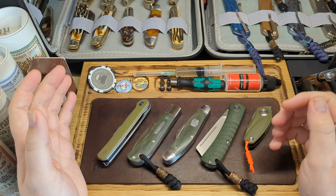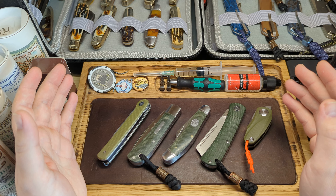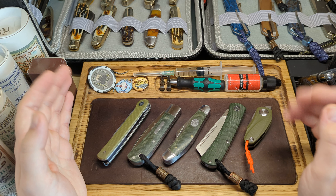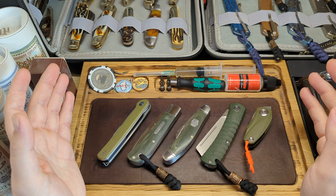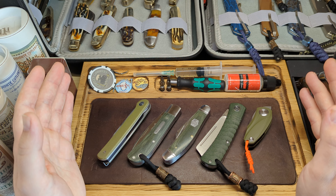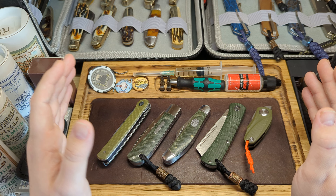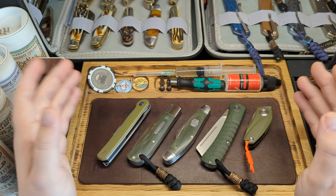Hey guys, welcome back to the channel. Today I'm going to be partaking in an open tag from Thrifty Kniffy — show us your green handle knives for St. Patrick's Day. So this is what I've got here, a selection of my green handle knives. I have quite a few so I didn't grab them all out, but we'll start from left to right and go through what they are.